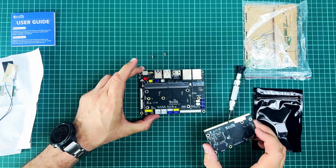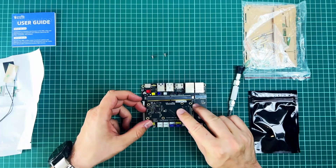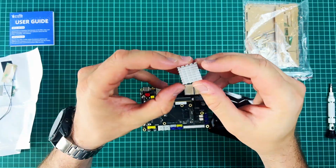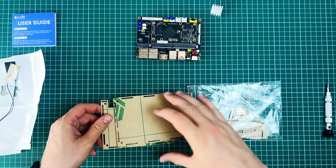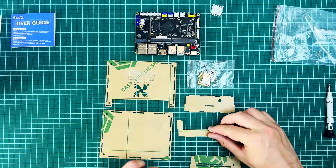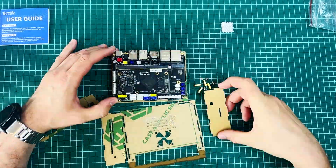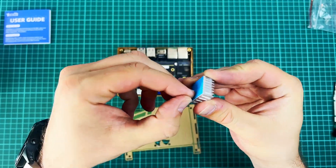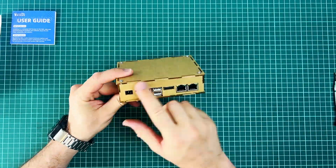Before we move on, I was curious to check underneath the computing module — just an empty slot here, but always good to be thorough. I also forgot about this black bag — it contains the heatsink that will go over the chip. Let me assemble the case and stick the heatsink to the chip right away. Voilà, that wasn't so hard anyway.